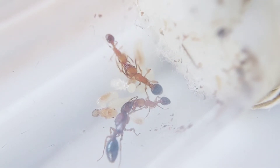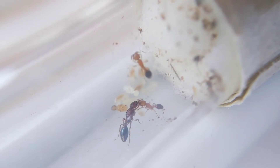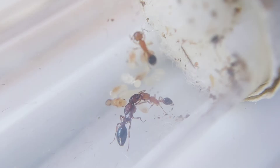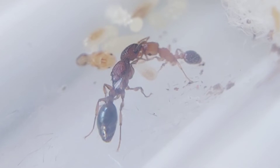One day, I offered protein food to them. Eventually, trophallaxis was observed in the colony. Looks like our queen was satisfied with the taste of the food.